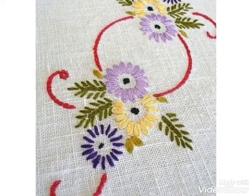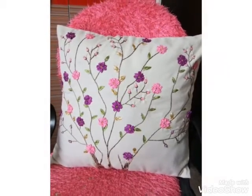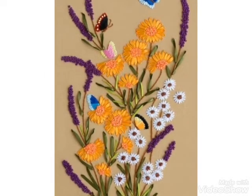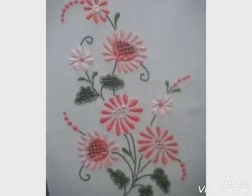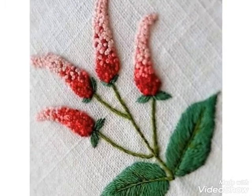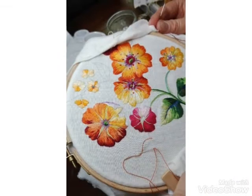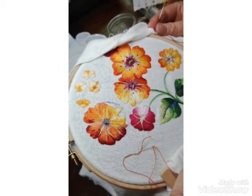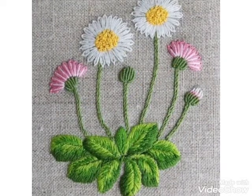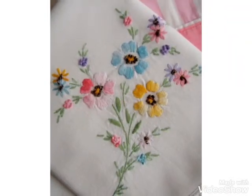Friends, these are very unique and very beautiful embroidery designs and I hope you like these ideas. If you like these ideas, then tell me in the comment section — I am waiting for your comments. Your comments are very important for me. These are very colorful and very unique embroidery designs I'm making with different stitches and different threads.